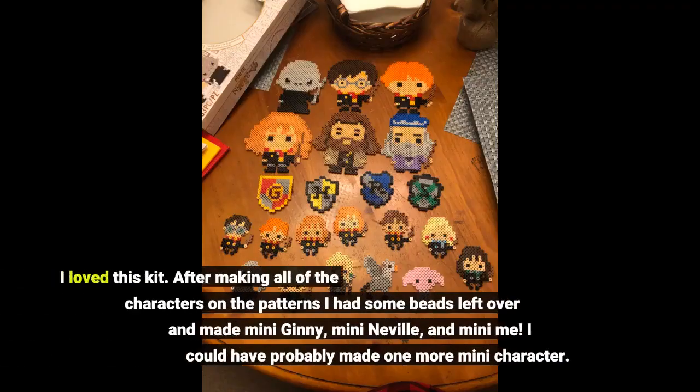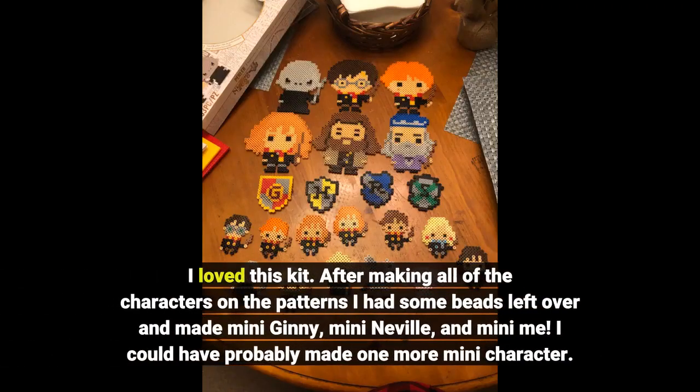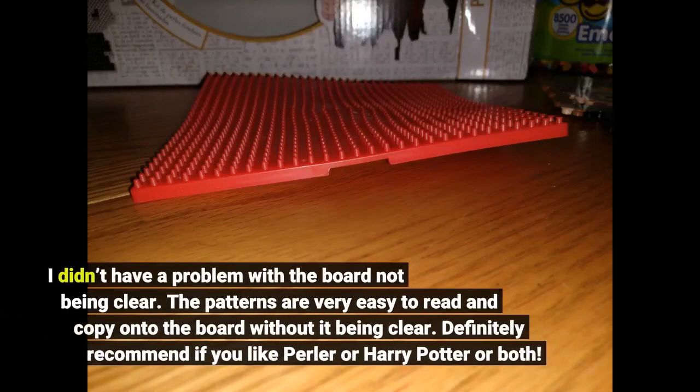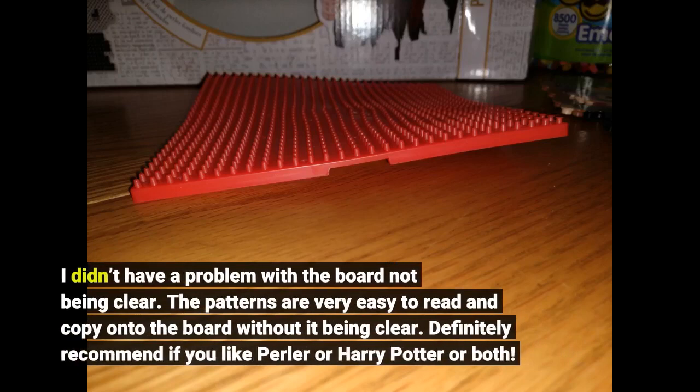I love this kit. After making all of the characters on the patterns, I had some beads left over and made mini Ginny, mini Neville, and mini me. I could have probably made one more mini character. I didn't have a problem with the board not being clear — the patterns are very easy to read and copy onto the board without it being clear. Definitely recommend if you like perler beads or Harry Potter, or both.